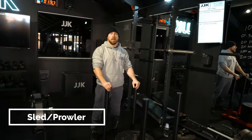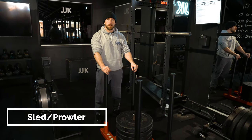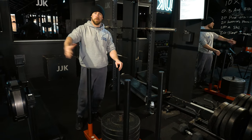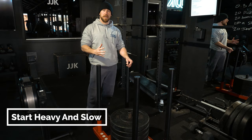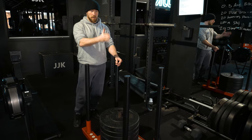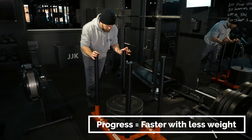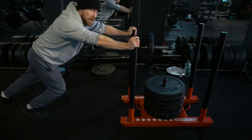In terms of more sport-specific work — once we've done our calf strengthening and built up the load — we bring in the prowler sled. It's a great tool for transitioning the strength we've built into speed. We normally start a little bit heavier because it slows us down. We've already built our base of strength, so now we groove that into a forward running motion. We slow it down with weight, and the progression is taking weight off and increasing speed. You can see as I'm pushing, it's predominantly the calves being worked.